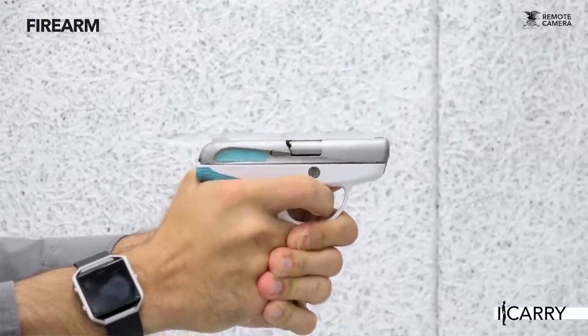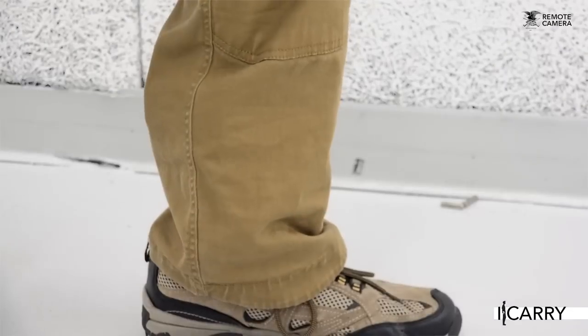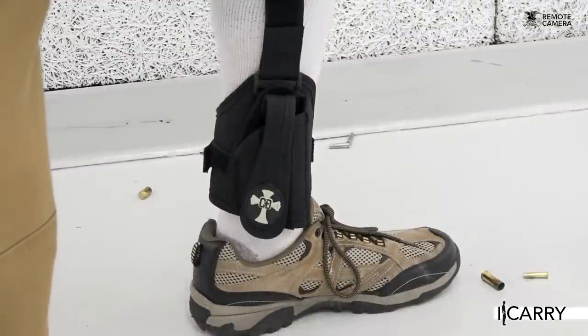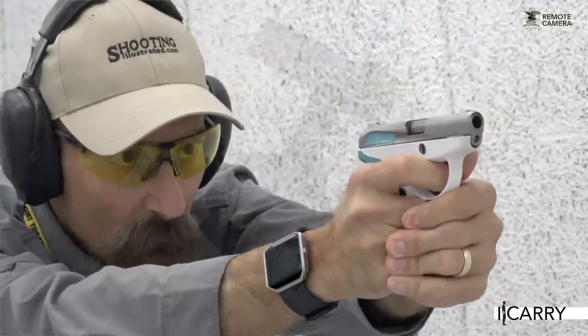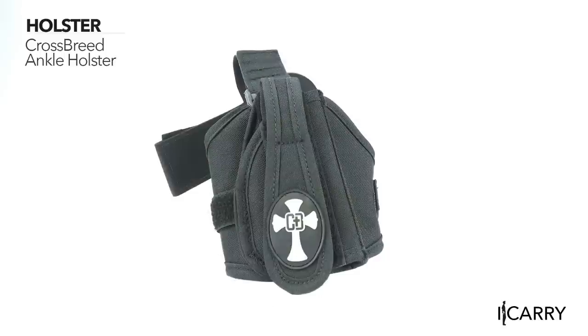If the aesthetics don't appeal to your creative side, the low price might be attractive to the accountant in the family. Ankle carry, while generally slower to deploy than waistband or pocket carry, offers advantages in concealability and access from a seated position. Crossbreed's ankle holster keeps a small semi-auto firmly anchored via a hook and loop flat and is padded for comfort. A calf strap helps keep the ankle holster from sliding down the leg as well.